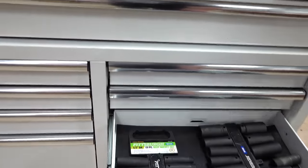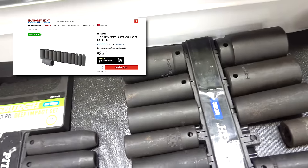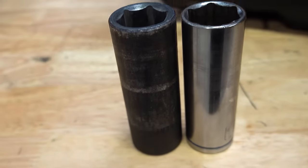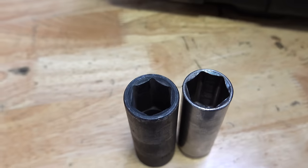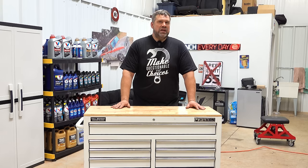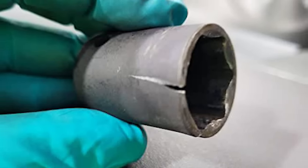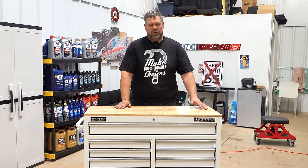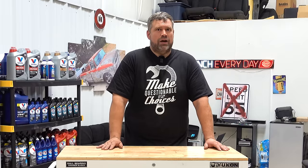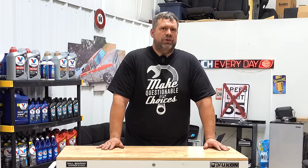I also added impact sockets to the socket drawer, because you really should not drive chrome sockets with an impact gun — they can break and they're brittle. One of the big differences is that impact sockets are a slightly softer, thicker metal. When the hammers of your impact gun drive, it transfers more mass into the fastener. When an impact socket breaks, it tends to split rather than shatter. A chrome socket will split and shatter, and that chrome flake can slice your finger badly. I've got four different varieties of Pittsburgh impact sockets, which came to about $120 — usually $30 each, so keep an eye out for sales.